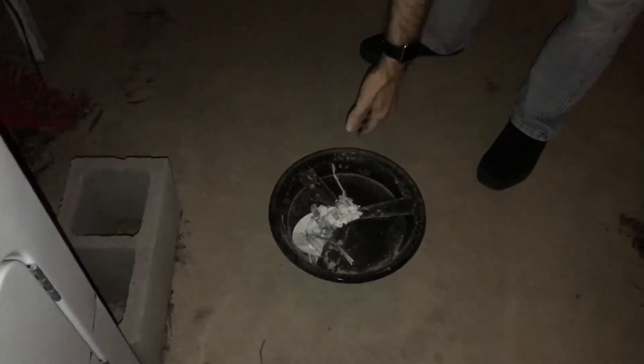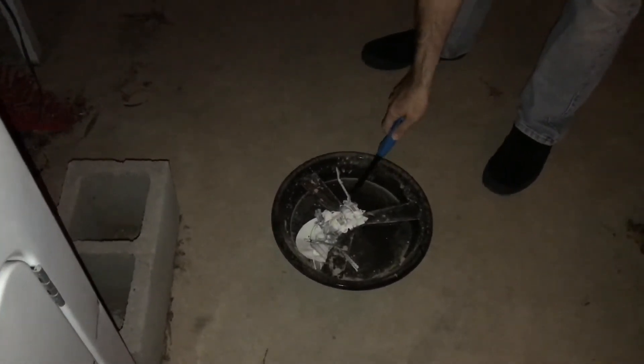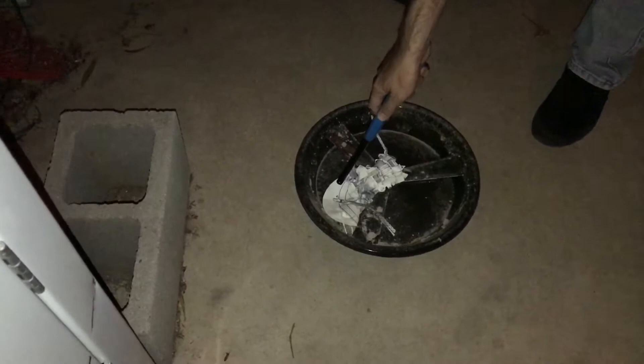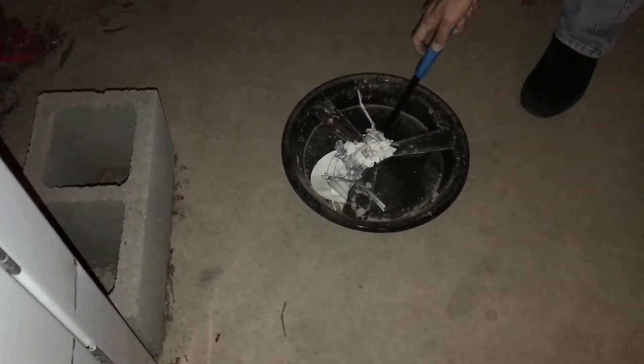Here is what remains of my Cassini model: the main spacecraft bus with half of the magnetometer boom, the other half of the magnetometer boom, and the high-gain antenna. Huygens was lost several moves ago. It's flattened because it was in a box for most of its life.